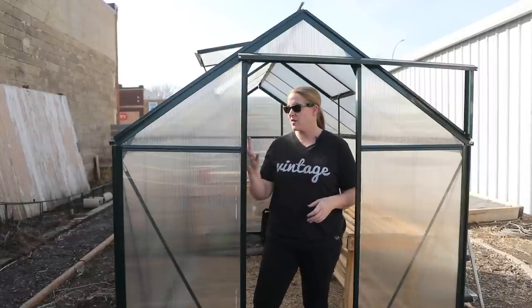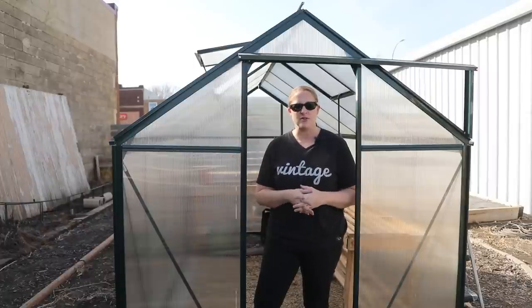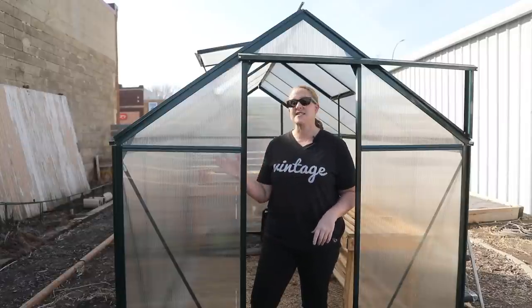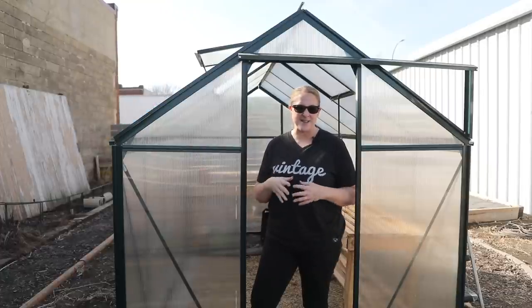I've been replacing a few of the panels in my greenhouse — quite a few of them actually blew out during a windstorm. So I ordered some new panels that are stronger than the ones that came with this, and I have replaced those and caulked them in with a waterproof sealant. So I should be good to go hopefully for the season on that.